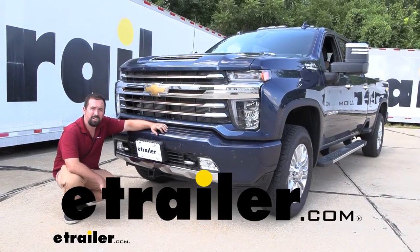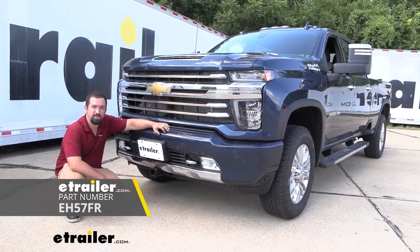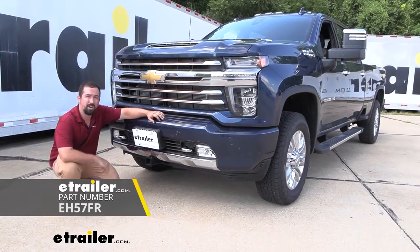Hello neighbors, it's Brad here at eTrailer. Today we're taking a look at installing the EcoHitch front hitch on a 2022 Chevy Silverado 3500.